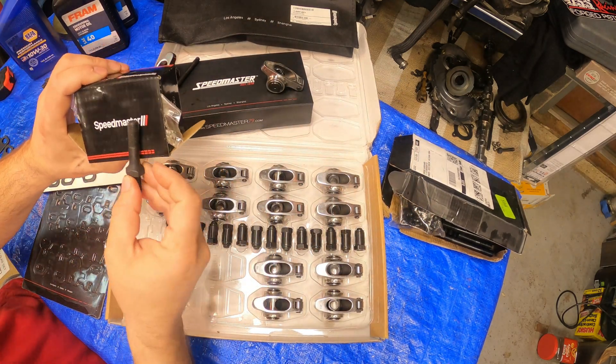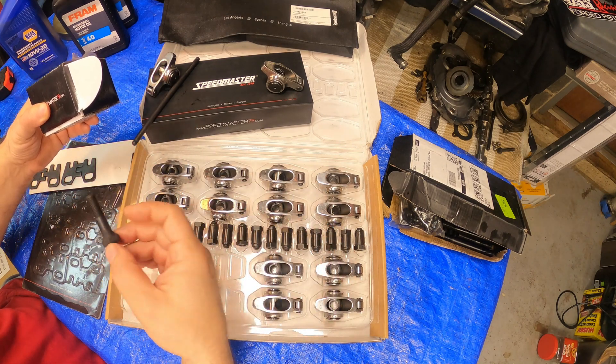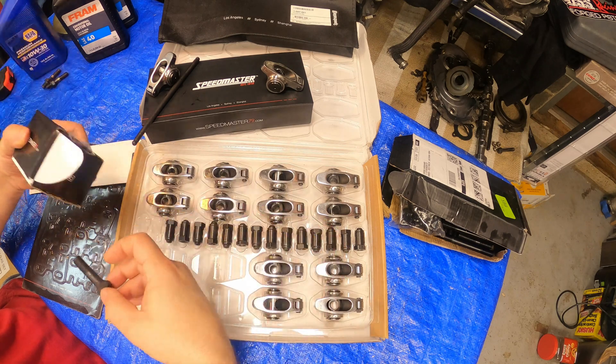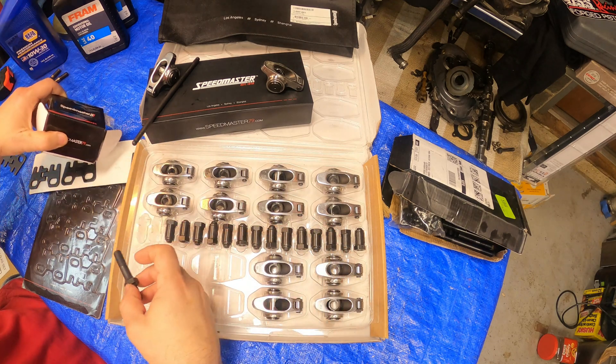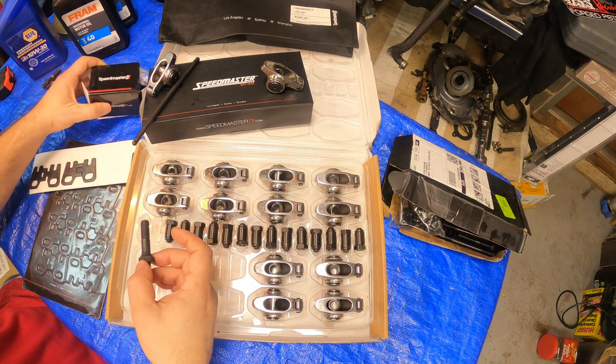I contacted Speedmaster. They had some Cyber Monday / Black Friday special going on. I ordered a whole bunch of stuff and it was so cheap. I'll list below what I paid and the part numbers and all that kind of good stuff.